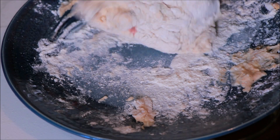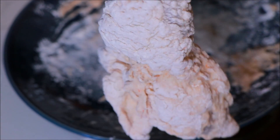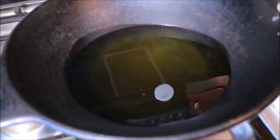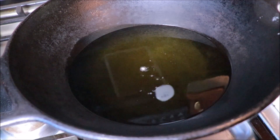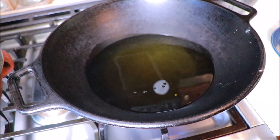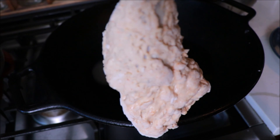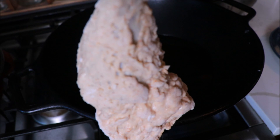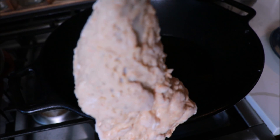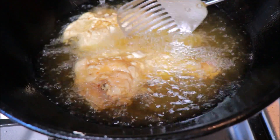Take the chicken and make it all wet. Put the chicken in the water. Now let's cut the chicken and dry it. We will put the chicken in the coating a little bit at a time and make it wet.